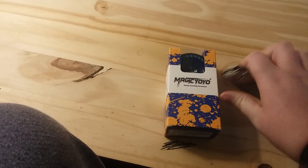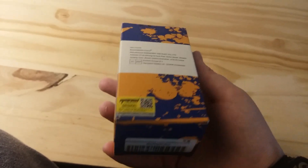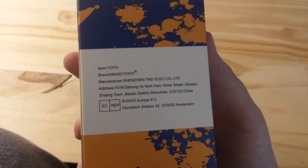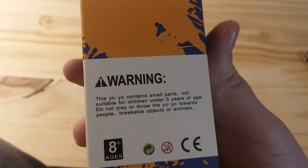Okay, here is a Magic Yoyo — should put this away. This is a Magic Yoyo K1. There's text around the box. Come on, hurry up and focus. There we go. Made in China. Okay, keep moving forward. Magic Yoyo warning — okay, 8 plus. Alright, now let's open this.